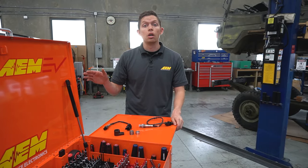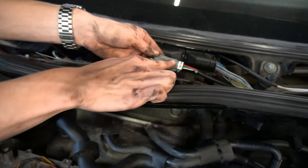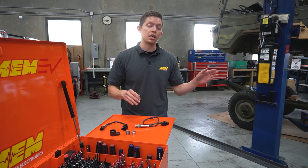We just completed the install of the X-Series gauge and the classic digital wideband gauge in the VW for a side-by-side comparison on the dyno. Before we get into the tips and tricks on the sensor, Kirk has a PSA he'd like to share.